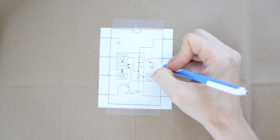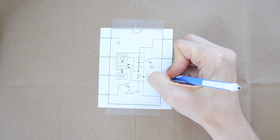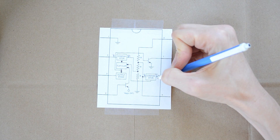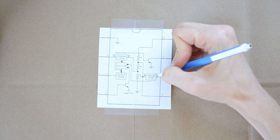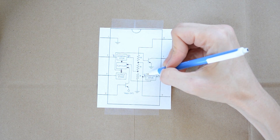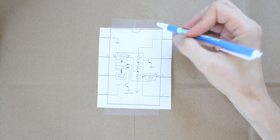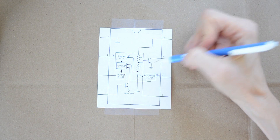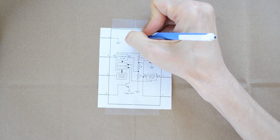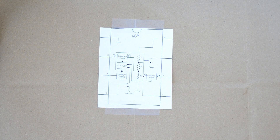We have two comparators here. Comparators have two inputs labeled V-plus and V-minus. The way a comparator works is if the voltage coming in on V-plus is higher, then the comparator outputs a 1. If the voltage on V-minus is higher, then the comparator outputs a 0. Also, there are three resistors inside — they are all the same value. From what I heard, they're all 5k, and that's actually where you get the name '555 timer' — from those three resistors.